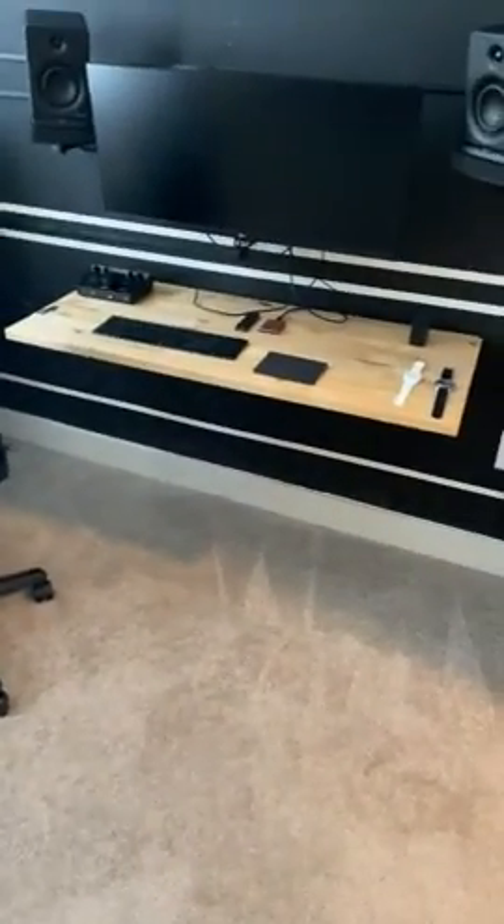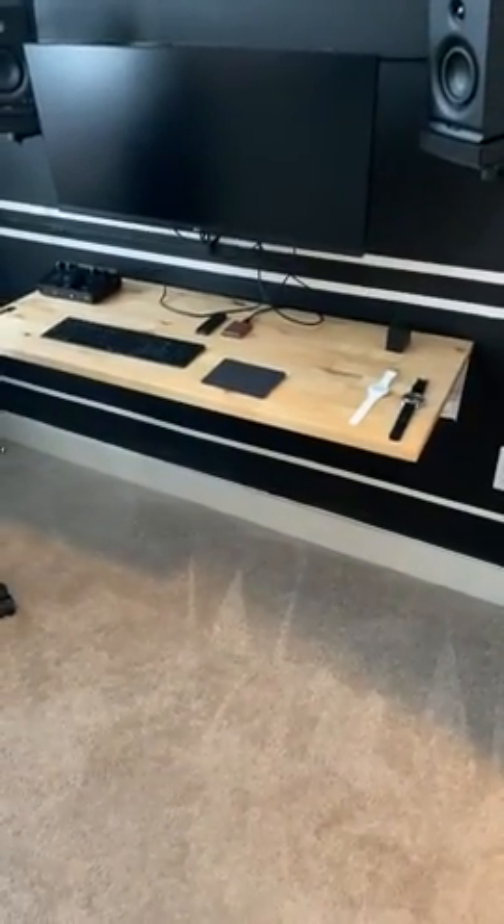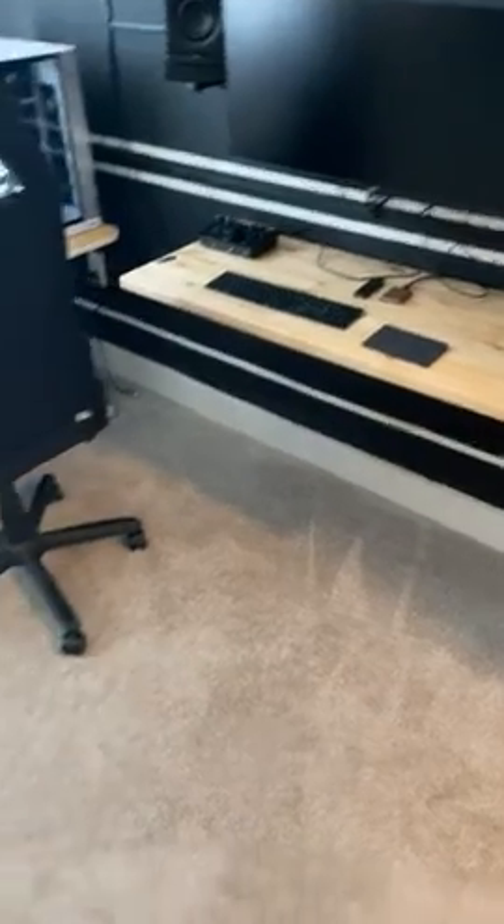Hey guys, this is just a quick review for the S11 Plus Tango, and let me tell you, I'm superiorly impressed by this vacuum.